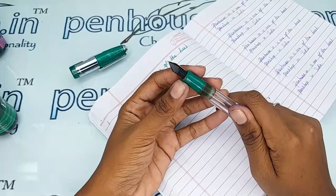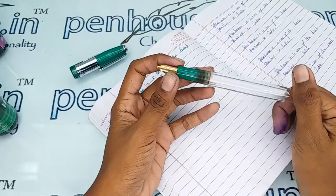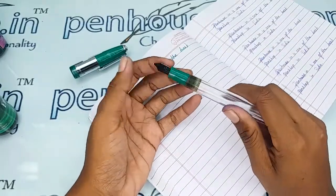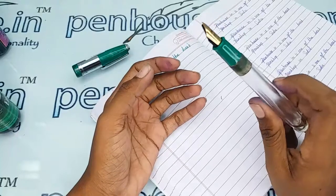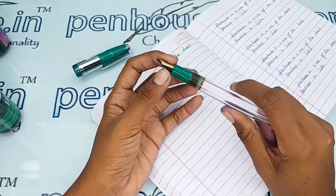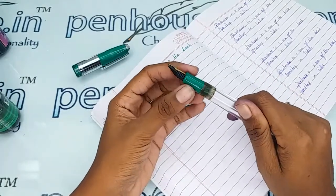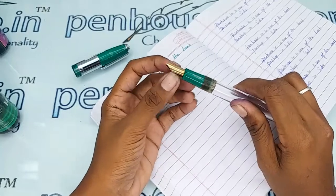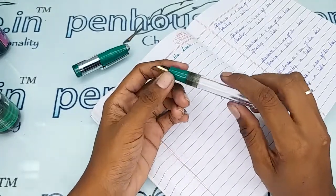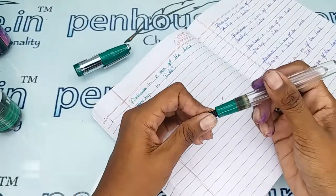The maintenance process includes washing. You have to wash the pen with water at least once a week. If you use a dye-based ink like Brill, Diamine, Suleka, or Penhouse Jordan ink, over time they will precipitate in the feeder portion itself and block the ink's passage, so you won't get a smooth and good flow writing.